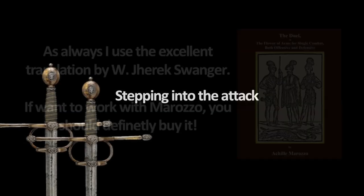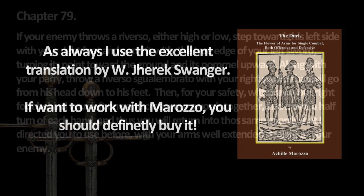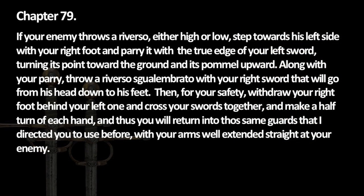Hello and welcome to a series on dual wielding swords, where we work through the techniques of Renaissance Fencing Master Achille Marozzo. Today we will practice stepping into the opponent's strike with a hanging parry, while countering with our other sword underneath that parry.